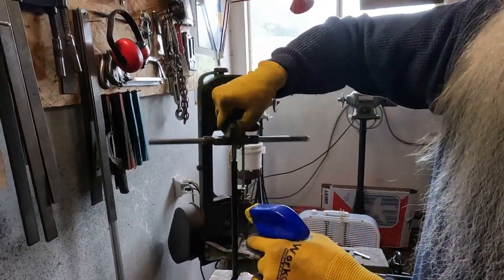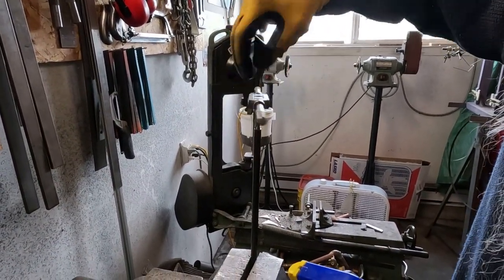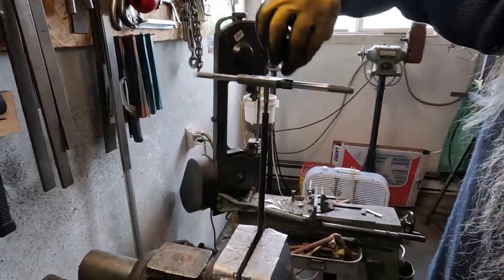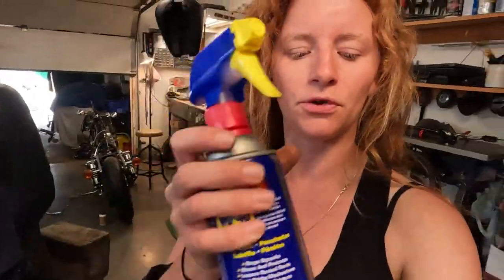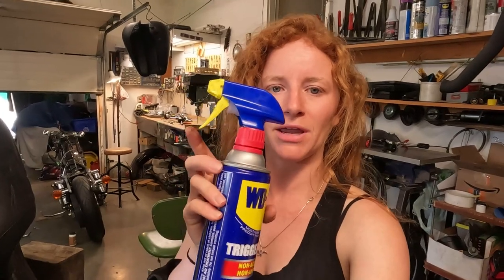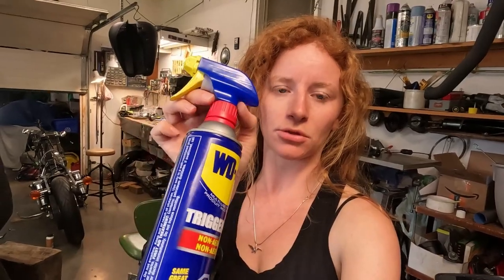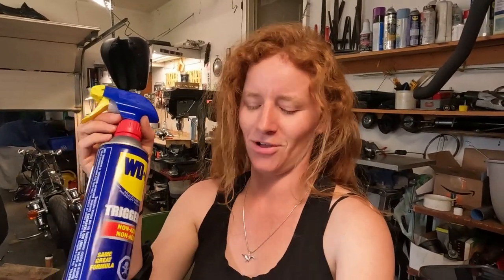Side number one is done. We're making sure to keep it nice and oiled just to preserve the tap and make it easier to cut the thread. What's really handy — I don't know if you guys can find these where you live, I could only get this in one of the automotive shops in town — but it's this WD-40 with a spray nozzle rather than an aerosol can. This is so handy for things like a drill press because you don't have WD-40 spraying all over the place and you can really control how much you use.